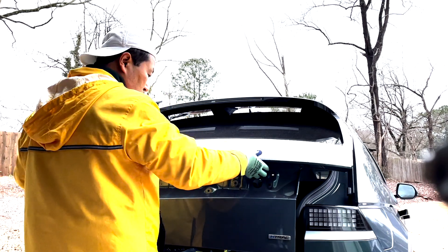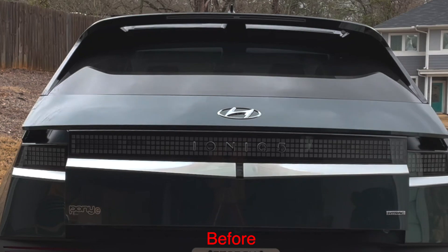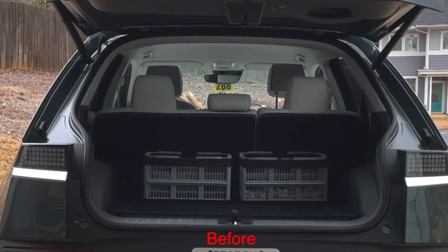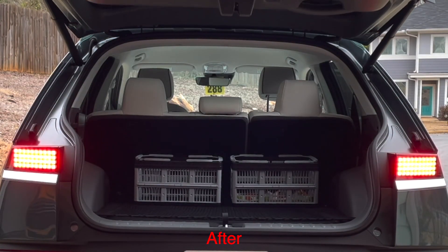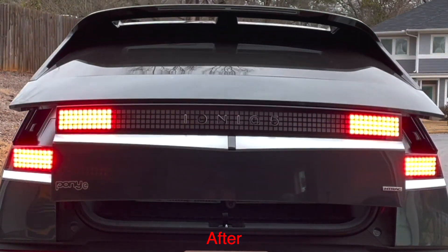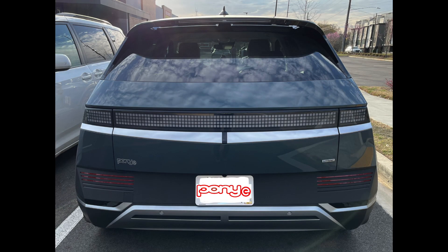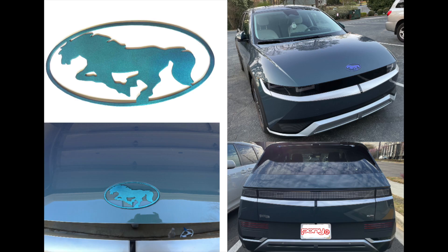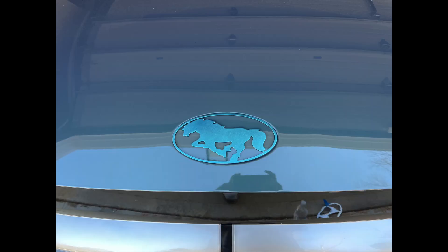Reverse everything for reinstallation. I removed the IONIQ 5 letters and made a pony theme, since the IONIQ 5 design was derived from the Pony. Hope you enjoy the video and that it helps with your installation.